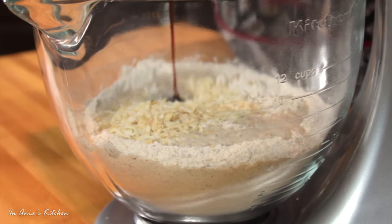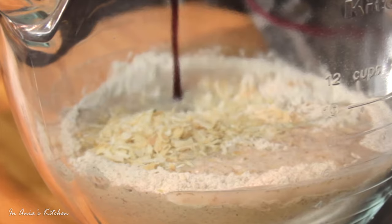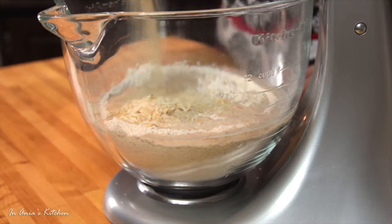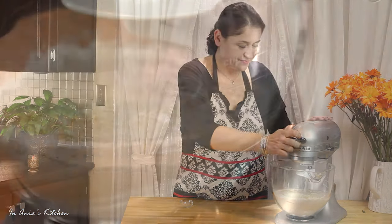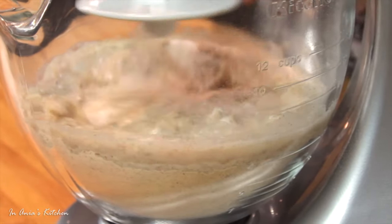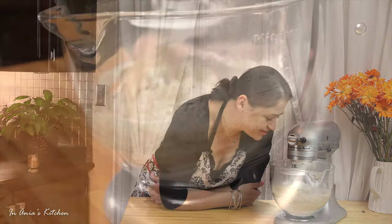As I said before, if you don't like molasses, you can put honey instead. The last ingredient is the yeast, and then we let the mixer work for us. It's going to be around five minutes — we want the dough to be nice, smooth, and elastic. If it's too sticky, add one tablespoon of flour at a time; if it's too dry, one tablespoon of water at a time.